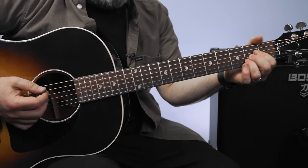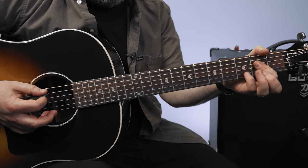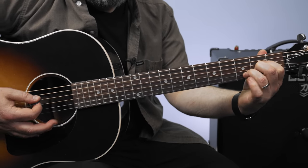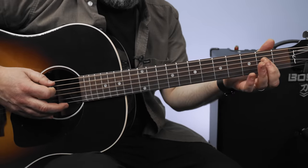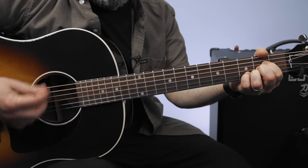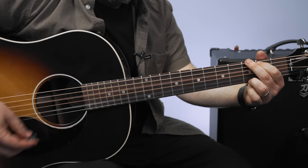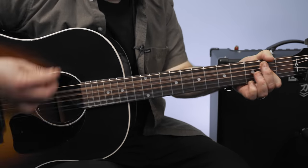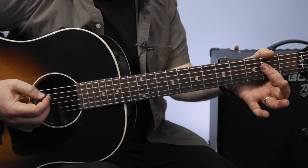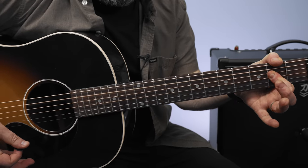The A sus 4 is like an A major chord but with the 3rd fret on the B string. You can play it: open, 2, 2, 3. Then G, G, A — and that A is just a regular A; I'm playing it like the one-finger A chord.